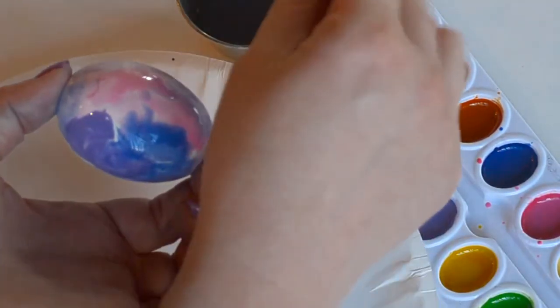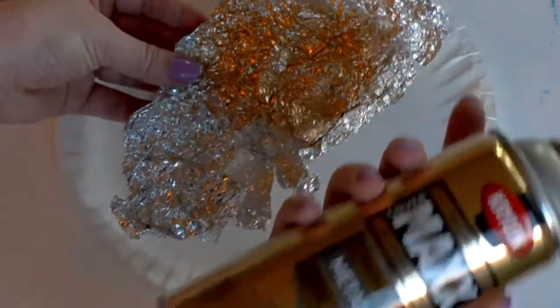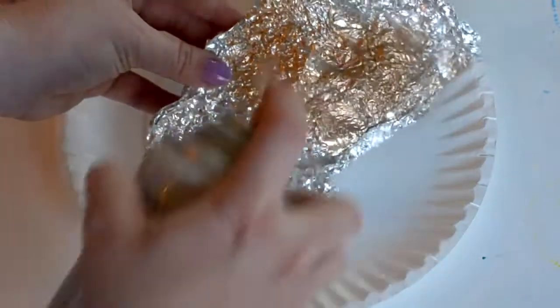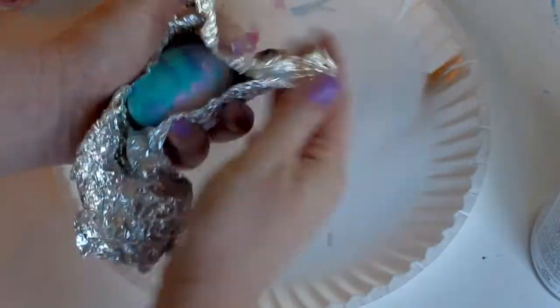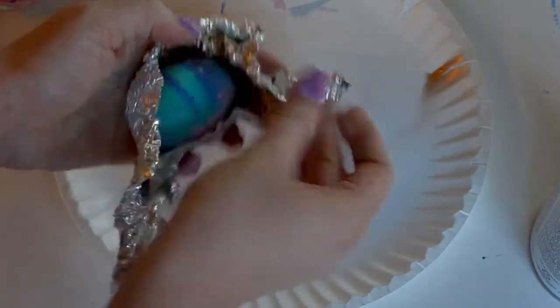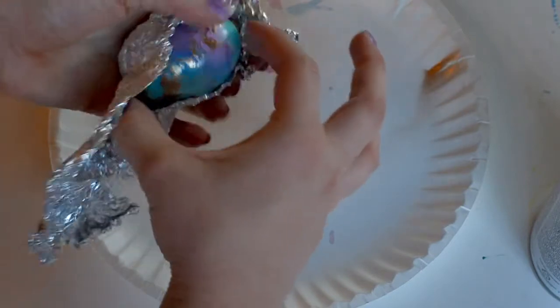Once your egg is dry, we'll create the gilded effect. For this, you'll need some tin foil. Scrunch up your tin foil and then use some metallic spray paint to spray a little bit on the tin foil. Next, gently crunch your tin foil around your egg to create that beautiful gilded look. It's like gold leafing, but easier.